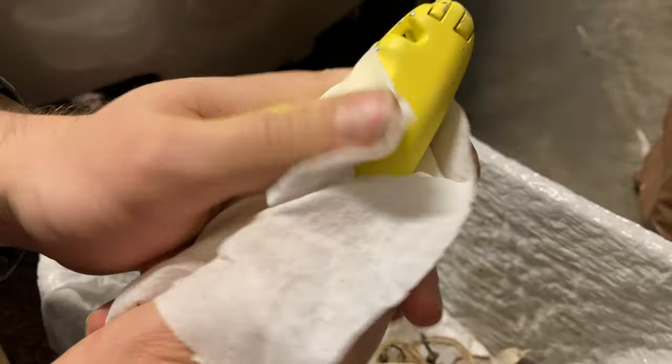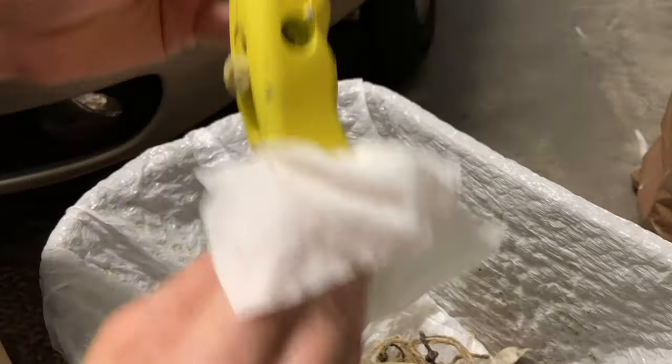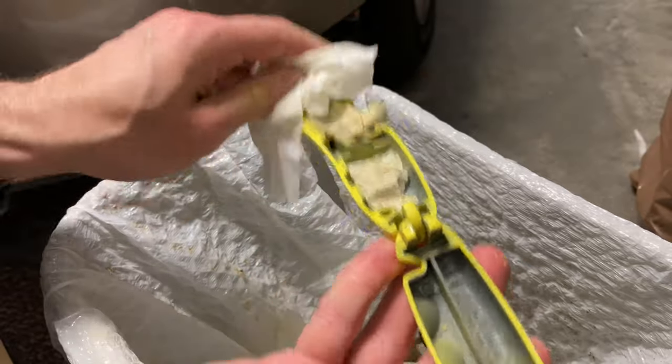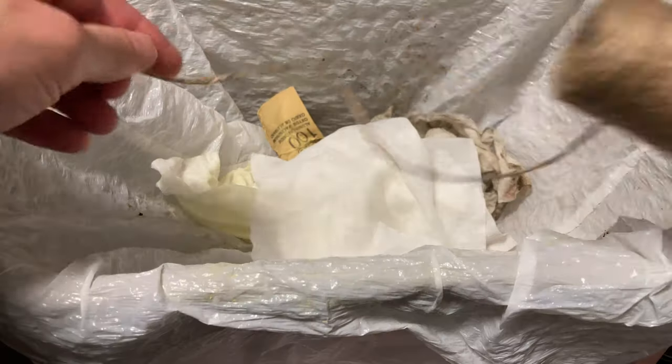I'm going to give it a wet wipe to take all that dust off. Fresh paint doesn't stick to dust. I also end up wiping my hands off pretty thoroughly off camera. We'll give the inner edges a little wipe in case some dust got in there. Yellow dust got all over everything.